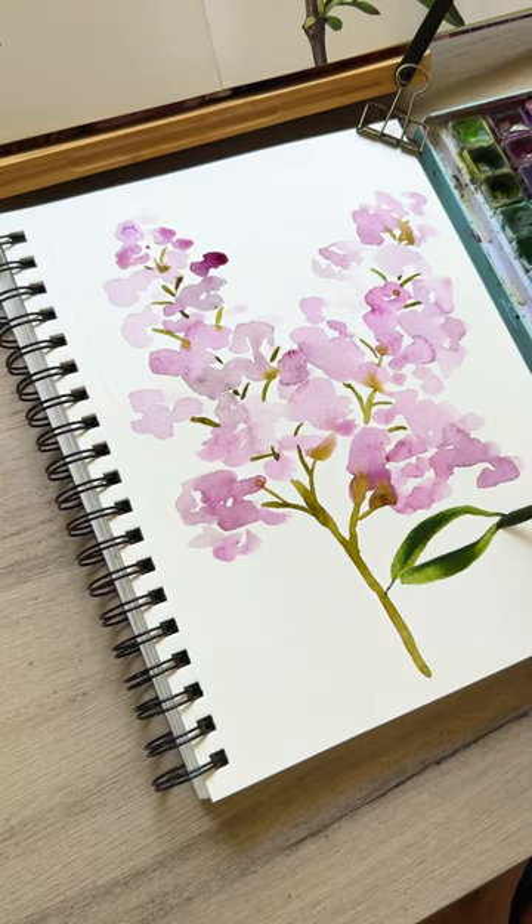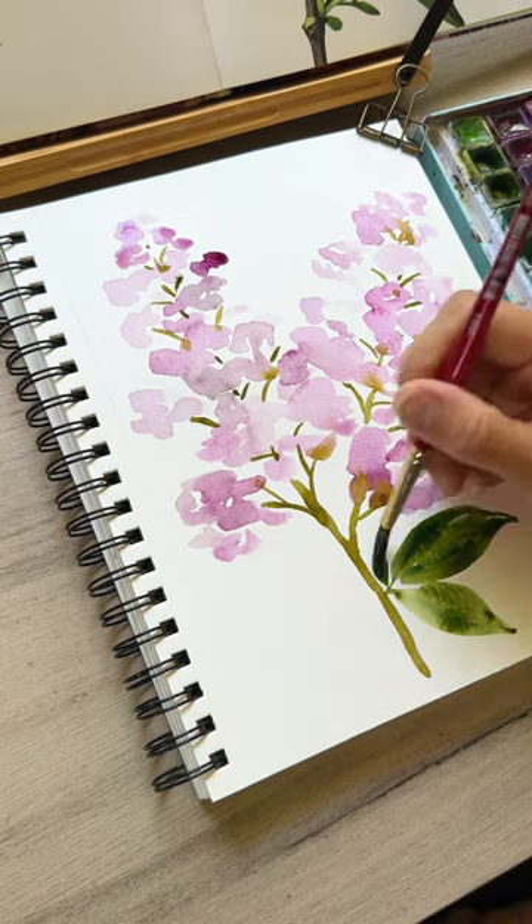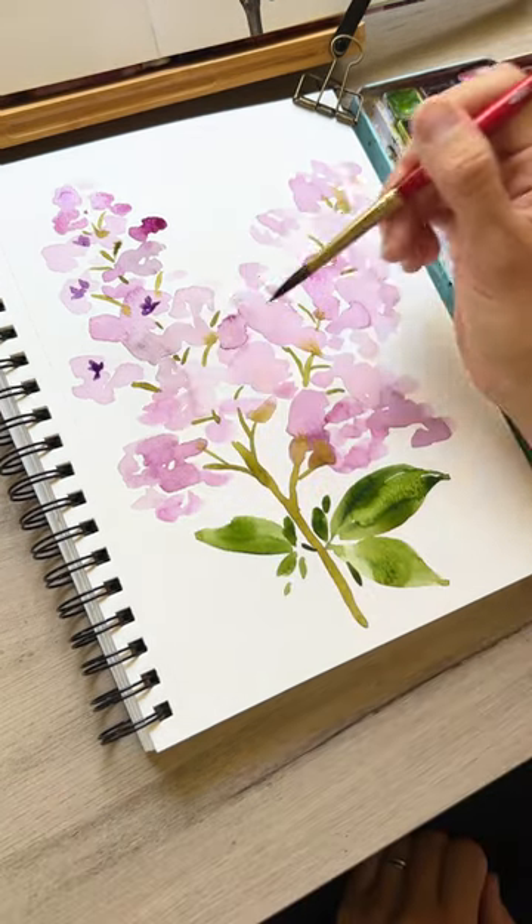Adding some leaves — long C-curve shapes — filling in the middle, and we'll do several large leaves and small.